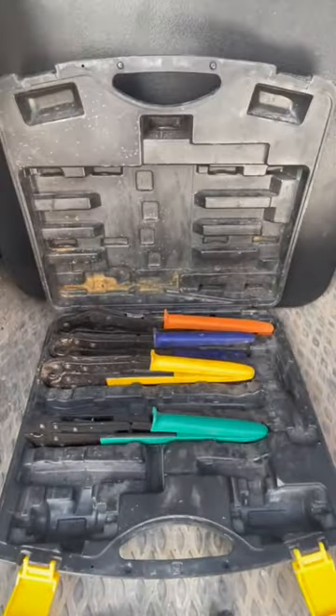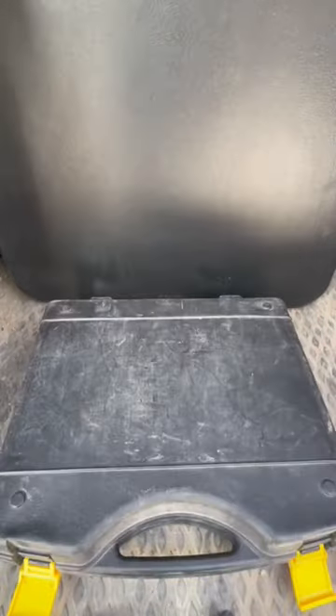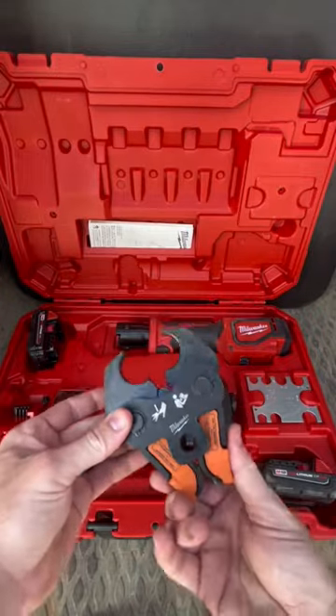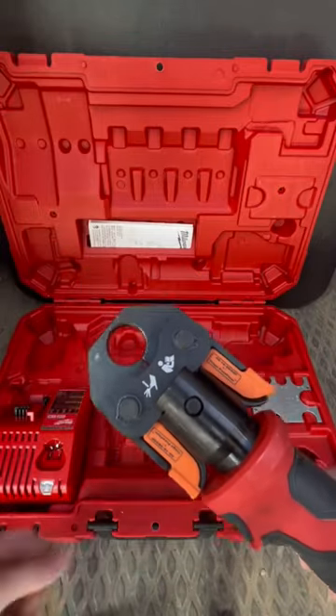There are two methods to crimp these onto the pipe. One is a manual crimper like you see here. The second method, and my personal favorite, is the Milwaukee Press Tool with these Vega PureFlow jaws. This tool fits into tighter areas a lot easier and you're not having to manually press them.